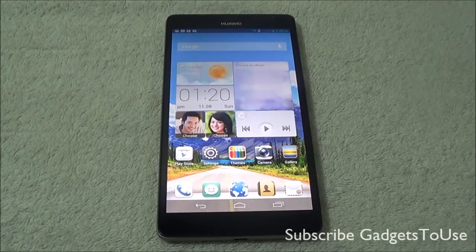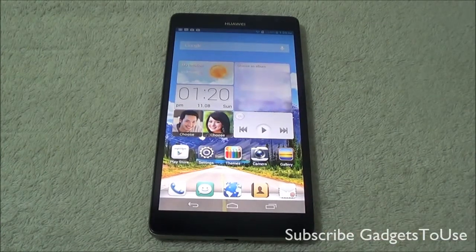Hey guys, this is Abhishek from GadgetsToUse.com and today we are going to tell you about some of the features of the Huawei Ascend Mate display.